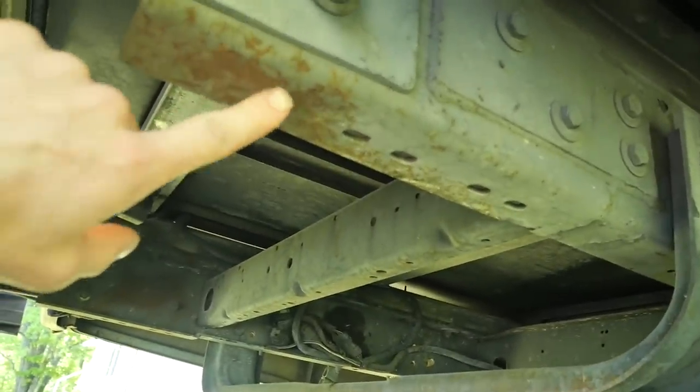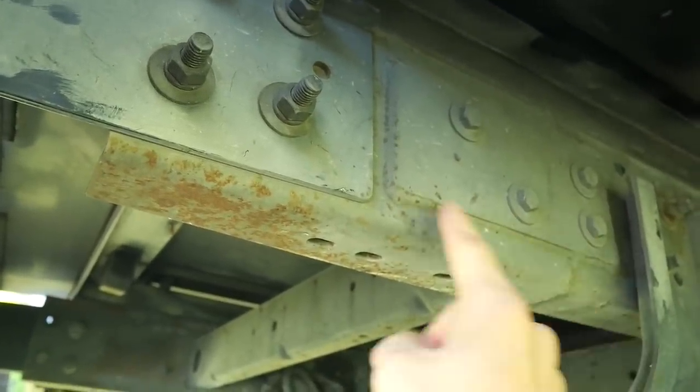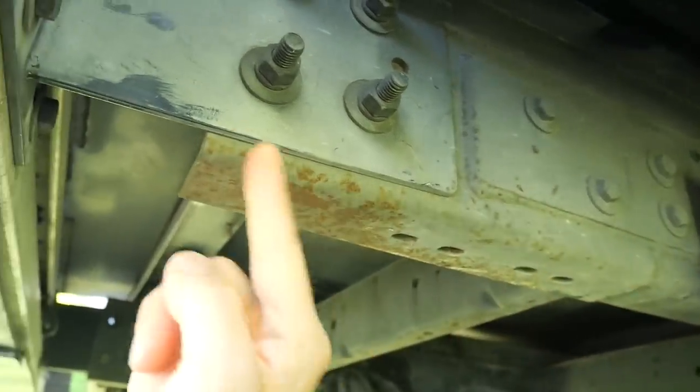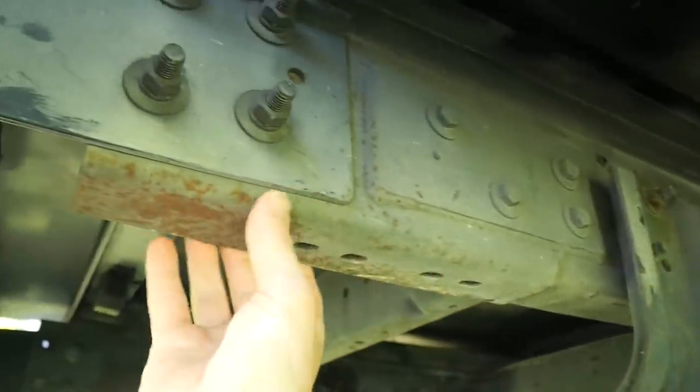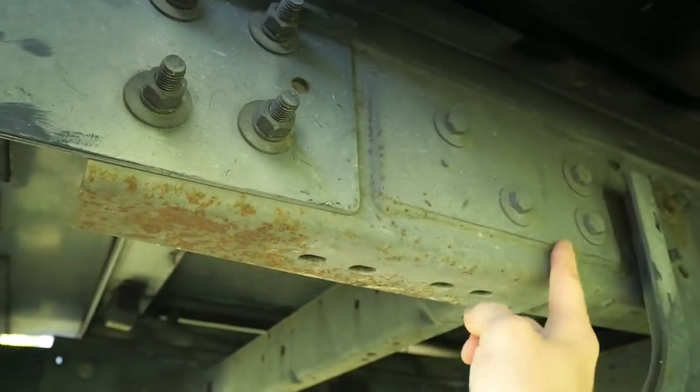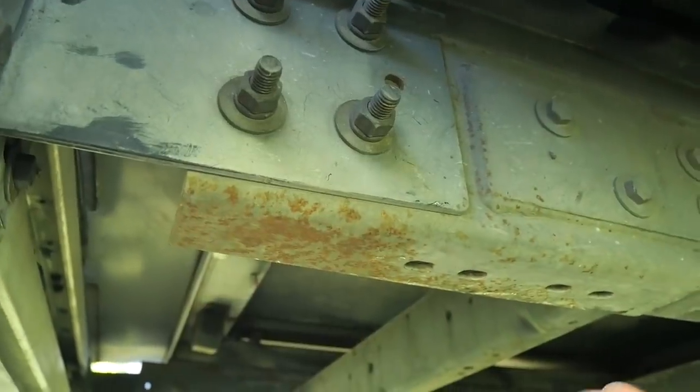Here is the frame that we're going to be hooking it to. It's actually an extension — you can see they bolted and welded this section from here to here onto the rest of the frame. So this is just an extended part, but it's so solid. Like I said, it's all super welded and bolted, so it'll be totally fine.